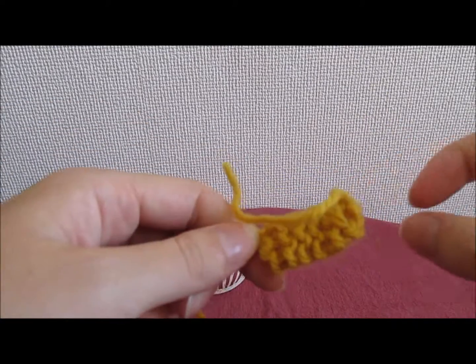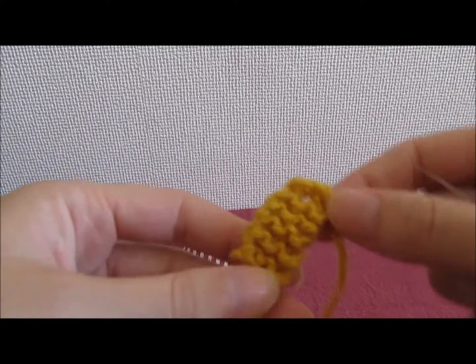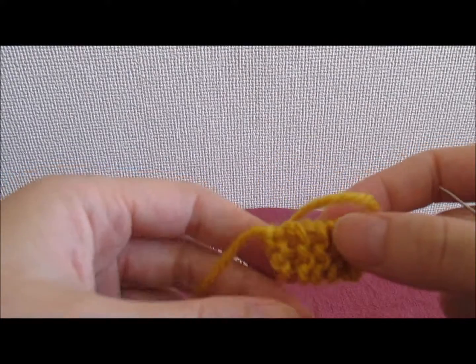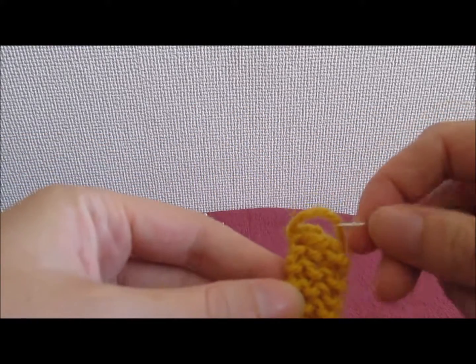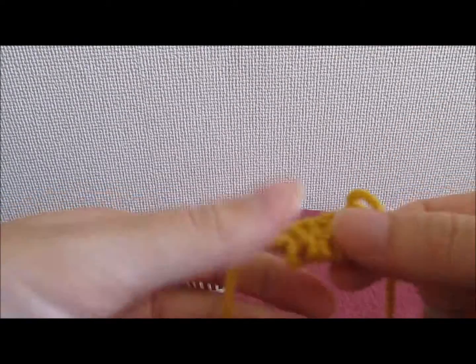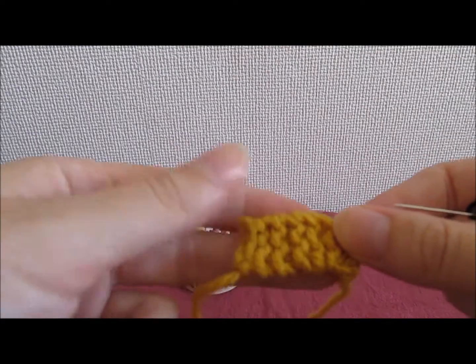To add your details, first of all work out which side of your piece of knitting you'd like to be on top. Because this project is quite simple there's no right side or wrong side per se, but for example this side here has a couple of stitches that are a little bit higher than the others, so that's the side I'd quite like to hide.